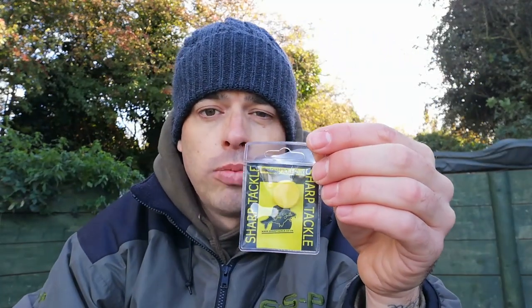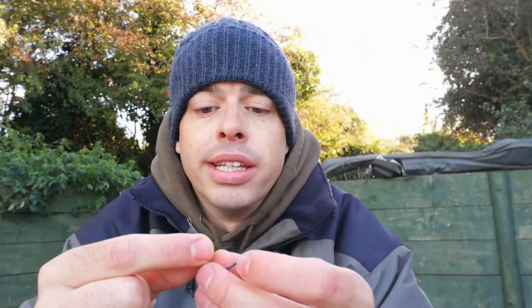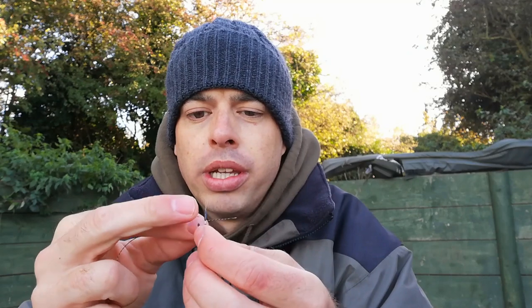So the next thing I use is a rig sinker. I use the rig sinkers from Sharp Tackle. Now these come in small, medium or large, and all they do is make sure your rig lays dead flat on the lake bed. I've got a medium one here.